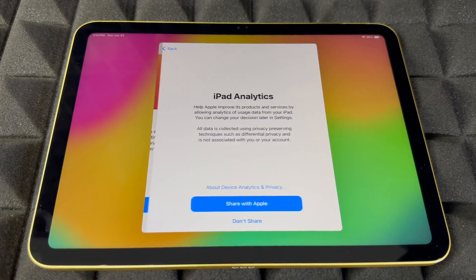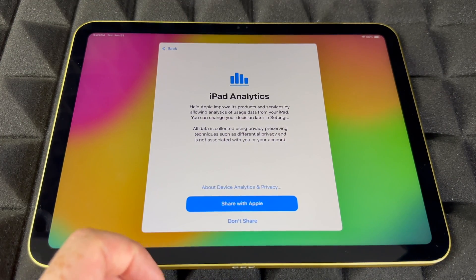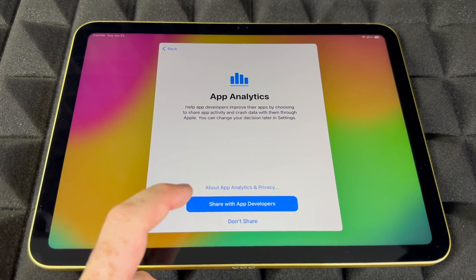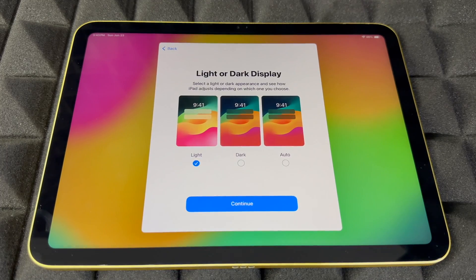You can choose whether to share analytics with Apple or not. Same deal with sharing data with developers — it's your choice.